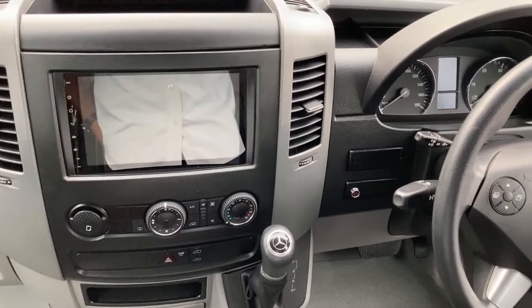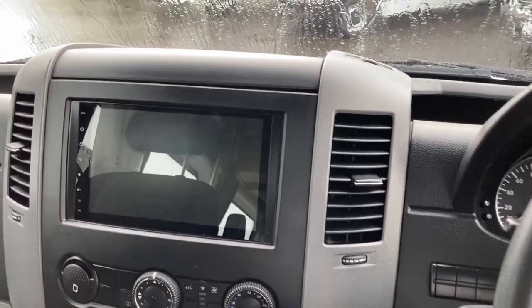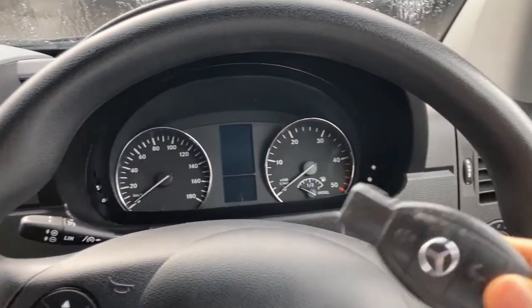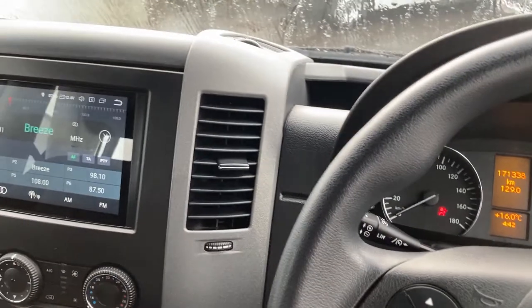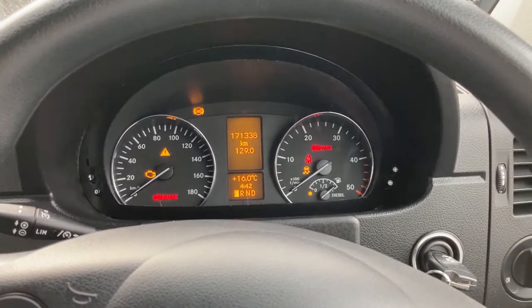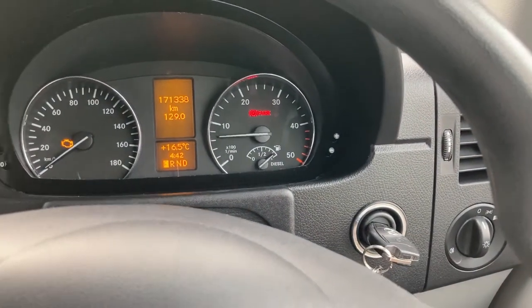Coming to the front — depending on what model you have, you either have this touch screen system or not, depending on what was fitted as an optional extra. With your key on this particular model, put it in here — that's position one where the radio and everything comes up. Position two is when the ignition lights and glow plugs get activated. Normally leave it for about eight to ten seconds in the morning for the glow plugs to activate, then with your foot on the brake just turn that once and it starts up.